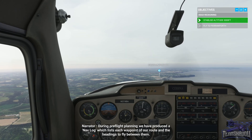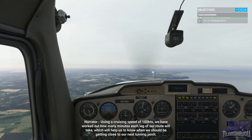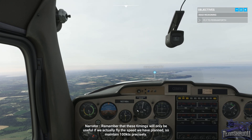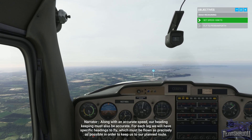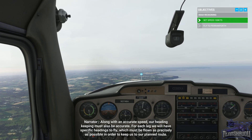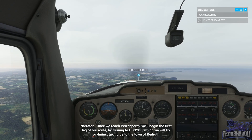During pre-flight planning we will have produced a nav log which lists each waypoint of our route and the headings to fly between them. Using a cruising speed of 100 knots, we've worked out how many minutes each leg of our route will take, which will help us know when we should be getting close to our next turning point. Remember these timings will only be useful if we actually fly the speed we have planned, so maintain 100 knots precisely. Once we reach Perranporth, we'll begin the first leg by turning to heading 205, which we'll fly for four minutes, taking us to the town of Redruth.